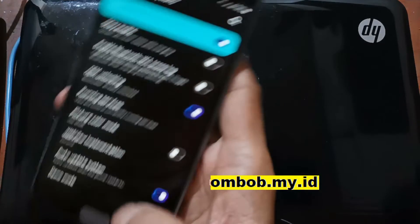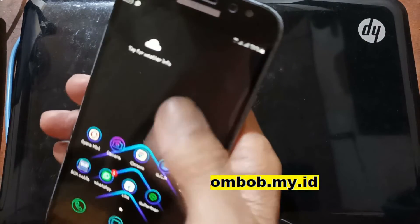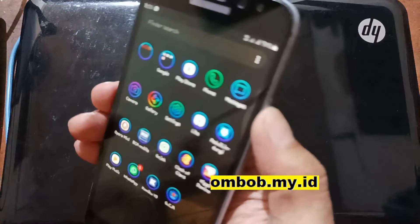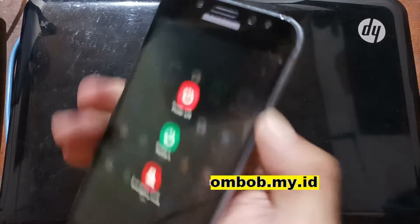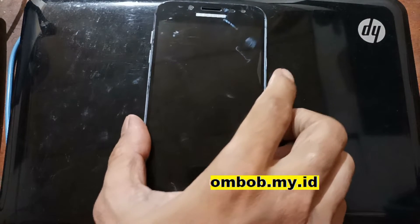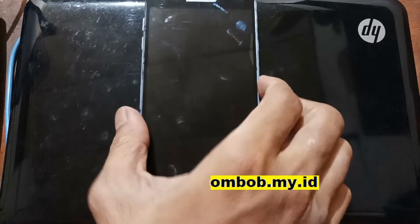Also make sure you have removed all the emails, because if you forget the emails you will get an FRP lock. Let's turn it off. Then power off the phone. For the next step we need to go to Download Mode, which can be accessed by pressing the Volume Down button, Home button, and Power button at the same time.